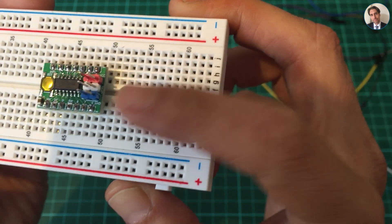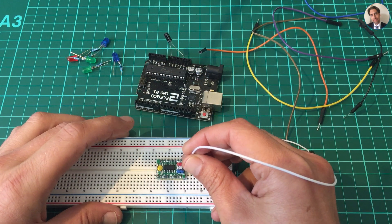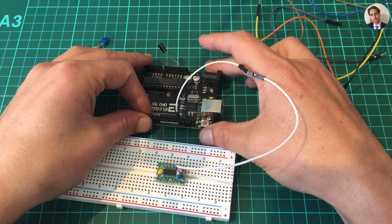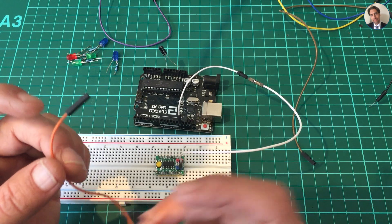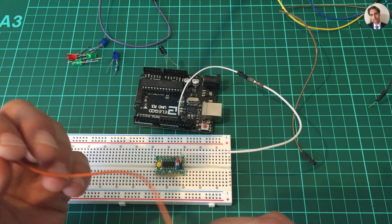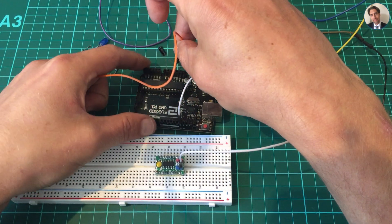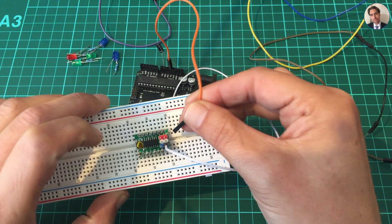I'm gonna start with ground on the board. All the pins are labeled, so I'll start with ground — which is this one — and that connects directly to ground on the board, which is also on this side of the Arduino. Then I need VCC. The colors don't really matter but I like consistency — I usually use red for VCC and white or black for ground. VCC is over here, that's five volts, and that goes to VCC over there.